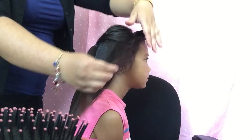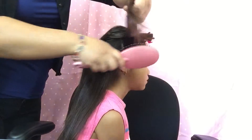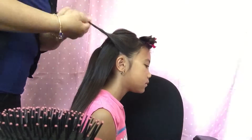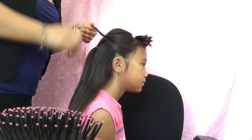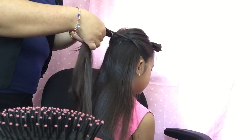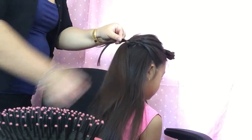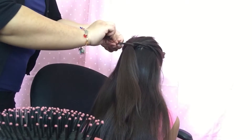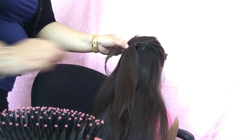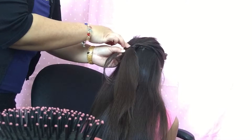What I did is take a section right here on the lower part by the ear, comb that out smooth, and then you're going to start twisting, rotating to the left. Go right over the top of the ponytail, then loop it underneath, wrap it around once, then twist and pin it right here next to the ponytail on the left side. Put the bobby pin right under the left side of the ponytail.